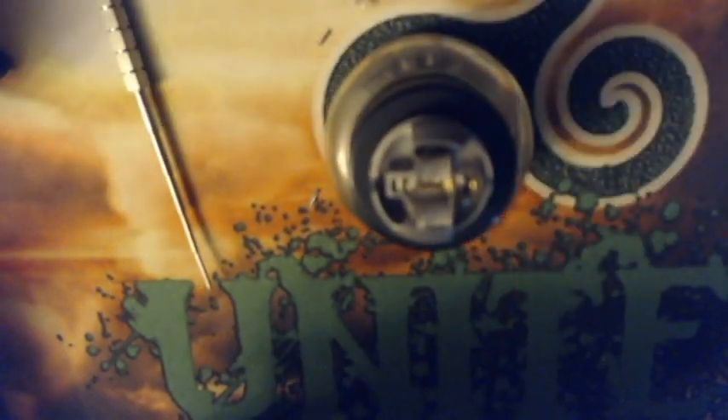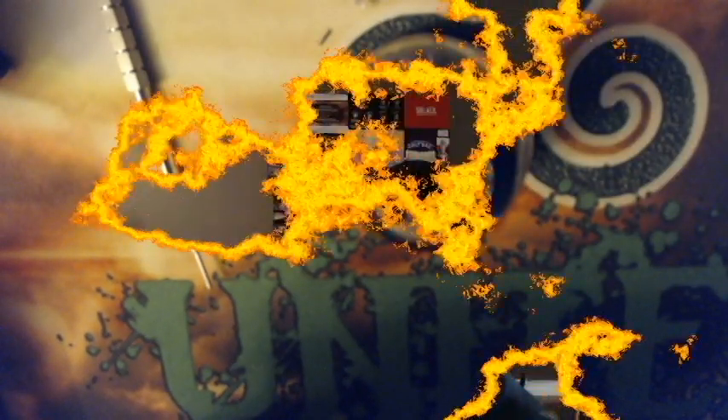Back up top with the Rebirth RDA by Hellvape and Mike Vapes. Also forgot to mention this is a 24-millimeter RDA. Let's take it for a rip and I'll give you my pros and cons.